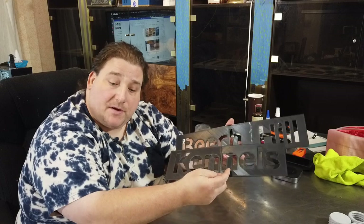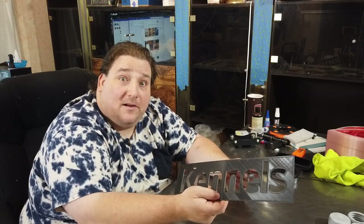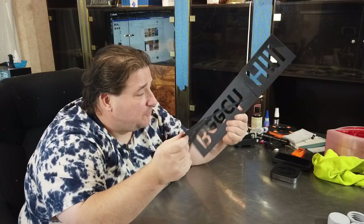I used CA glue from Starbond — they sent me a couple of samples and I have to say I'm very impressed with the odorless CA. It's thin, and I do wish they would make at least a medium and a thick in the odorless, but it really is odorless — it doesn't smell at all. That's amazing; usually CA hits your eyes and you're just done. But this stuff, no smell. And it appears to be holding up well and works great on the plastic.